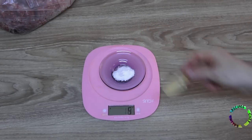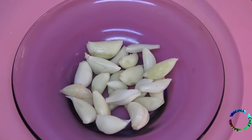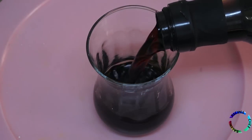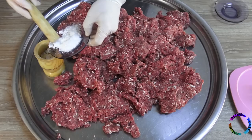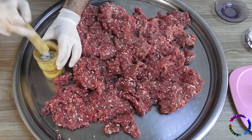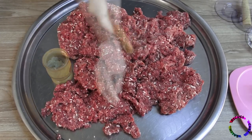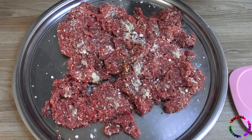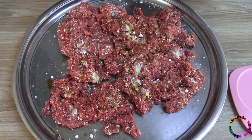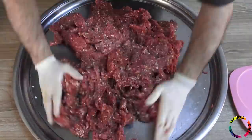7 g of crushed rock salt will be used for 1 kg, so 32 g of salt will be sufficient. Add garlic and 1 cup of dark soy sauce. Crush the garlic and add. No seasoning is added; spices are added when serving.